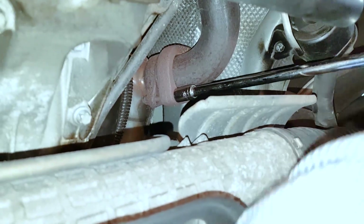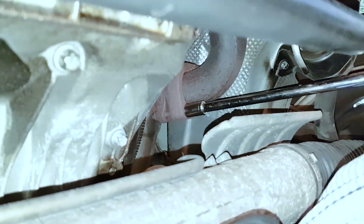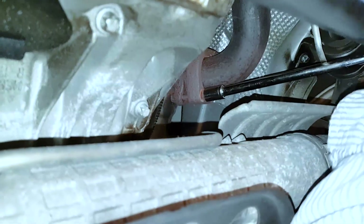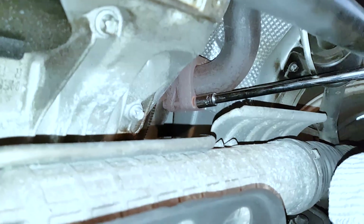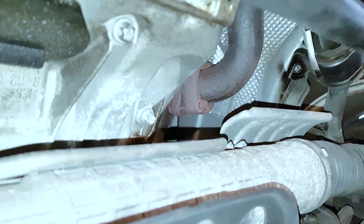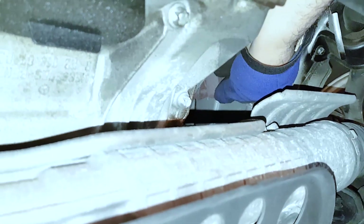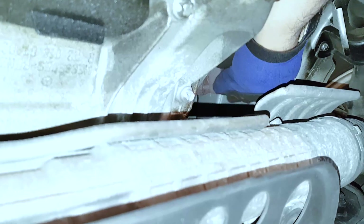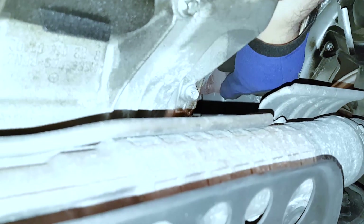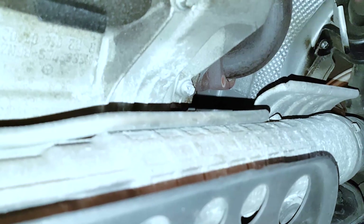Once you remove this bolt you can turn the pipe a little — it gives you more room to work on the bolt that's on the outside. I suggest that you spray some penetrating oil like WD-40 or Liquid Wrench the night before, if you can, on all the connection points — these bolts and nuts — because they get very hot and are of course much harder to undo.